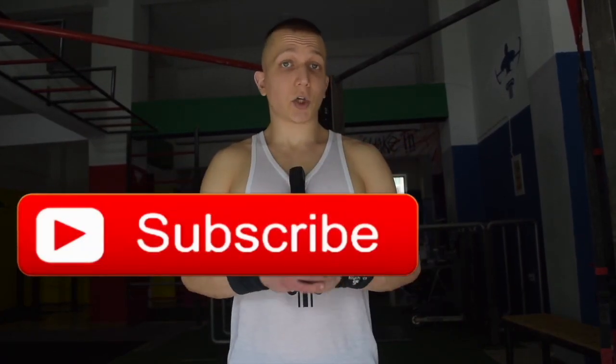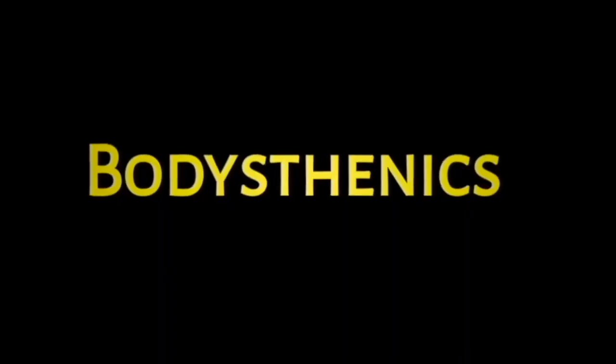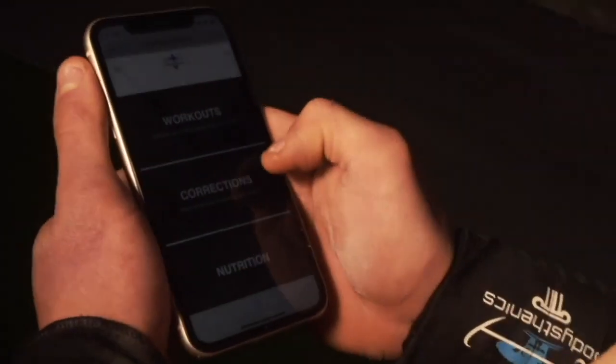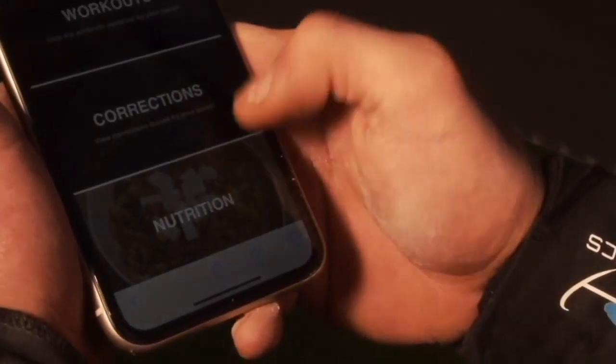If you found value, be sure to subscribe and hit that bell icon for notifications. We upload a new tutorial every Wednesday and Saturday at 3pm European summer time. Before clicking out, be sure to get your own wrist straps at bodycenex.com, and to join our global family of athletes improving on a daily basis, send a direct message to management on Instagram today to join the first ever online calisthenics training portal.